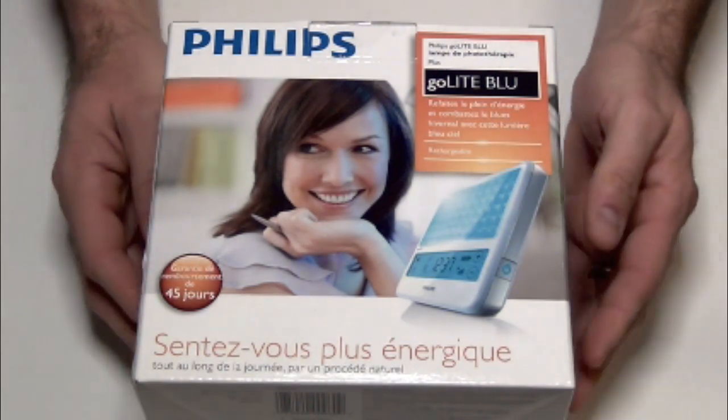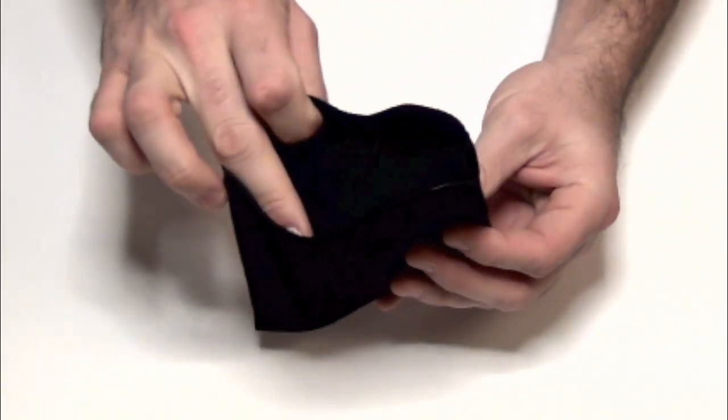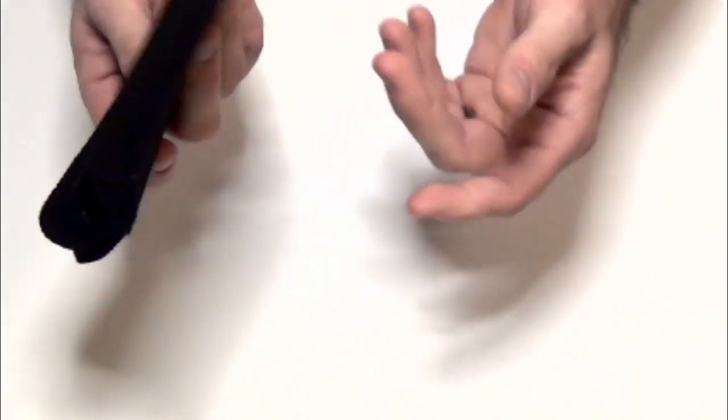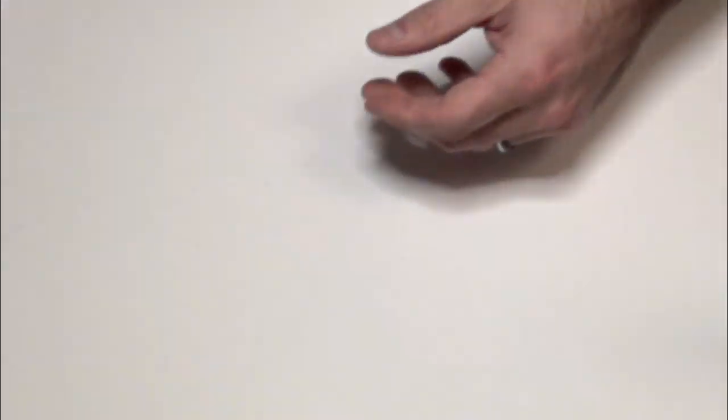I'll take you through the quick unboxing without boring you with the packaging details. This is the travel case — it's just a little sleeve that the device slides into. It's not fancy, not leathery, more of a rubbery material, but it basically allows you to slide the device in and pack it in your suitcase to protect it.